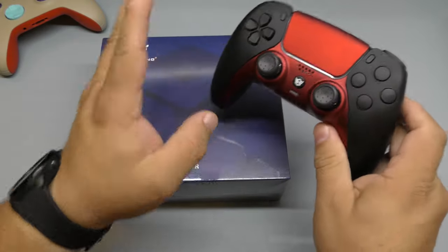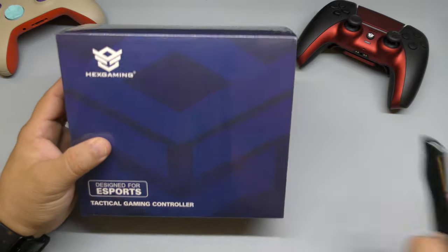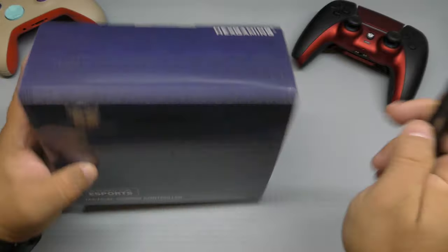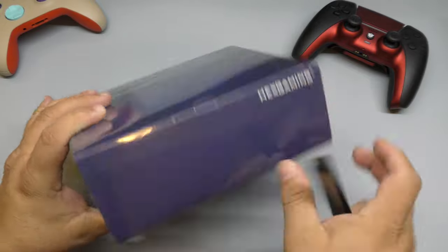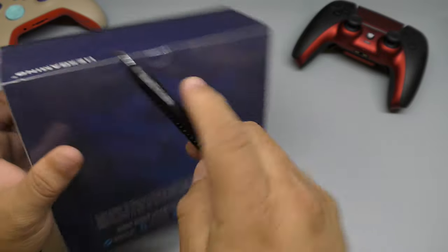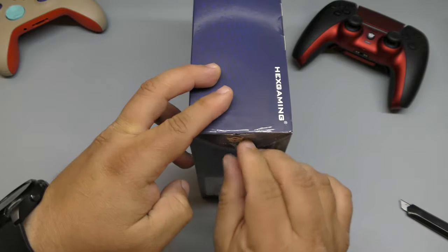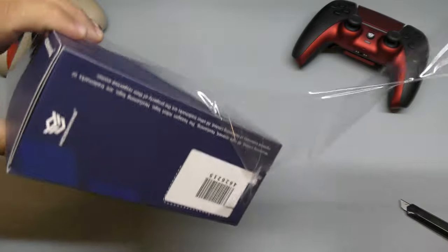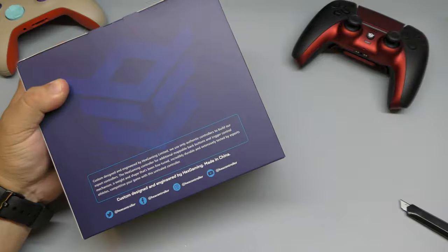This is made especially for hardcore shooter gamers, and yes, they are expensive — but that's what they do. This time I actually got to customize this one myself. The previous one they sent me randomly without me choosing the color, but this one I picked the colors for everything — the triggers, everything you're going to see on the controller — and I can't wait to look at it in person.